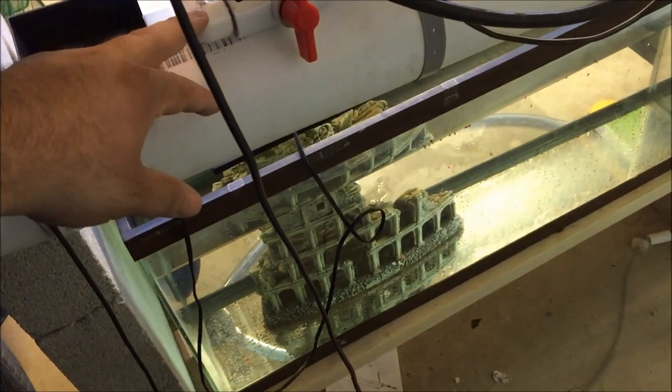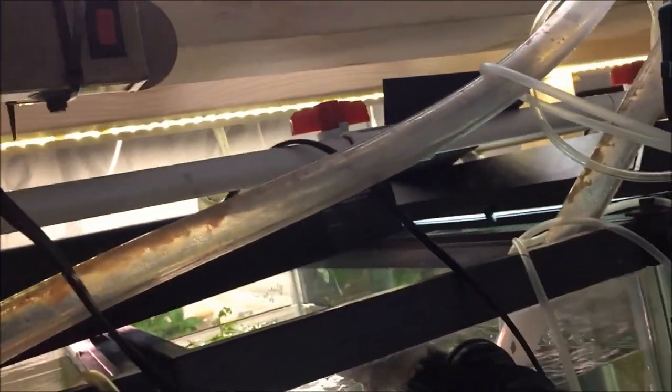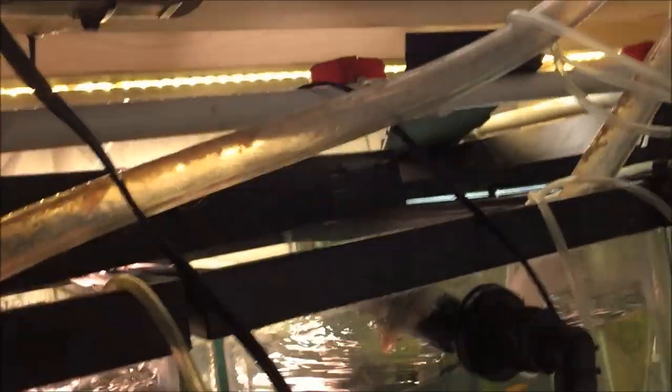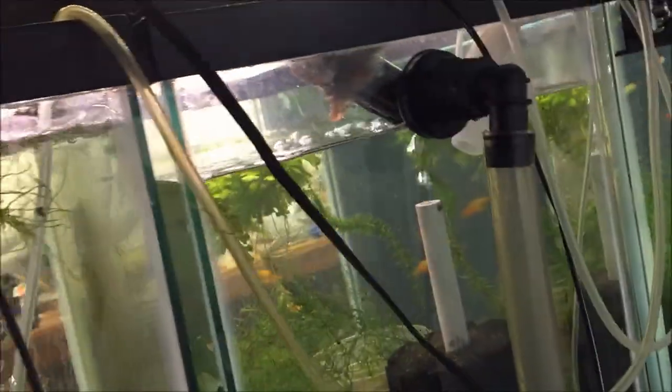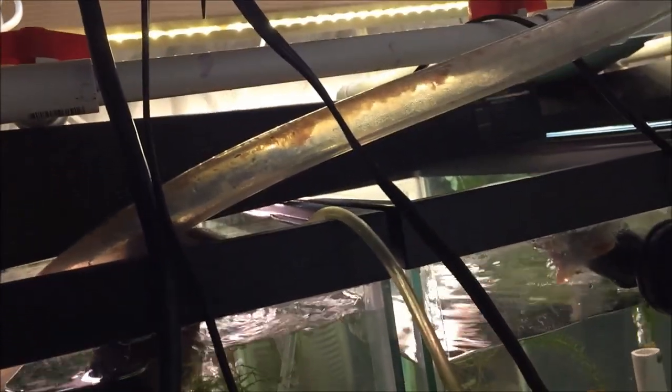I can't believe I had this extension cord just resting right here — what was I thinking? So I just secured it up here, out of the way. When I get these tanks plumbed in a couple months it should be okay. When I plumb these tanks I'll figure something out because I'm not going to like it there, but for now it's okay.